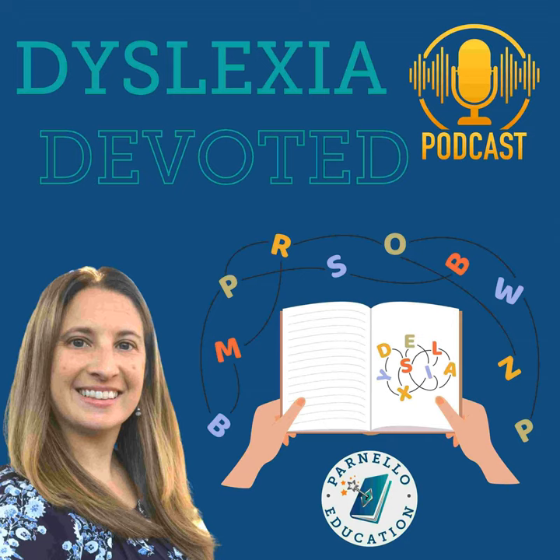If you want to learn more about dyslexia and structured reading programs, be sure to check out my online course at parnelloeducation.com/courses. Have a fabulous rest of your day. Thanks for listening to today's episode of Dyslexia Devoted. Join us for our next episode by subscribing to this podcast as we devote each episode to different aspects of dyslexia. See you next time.